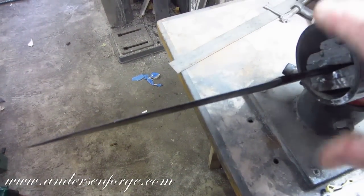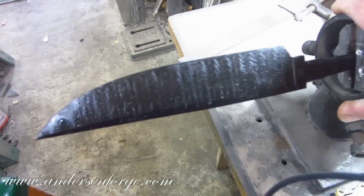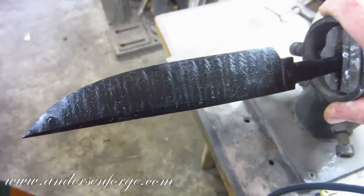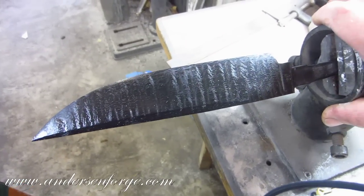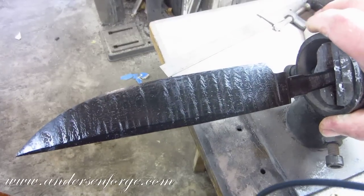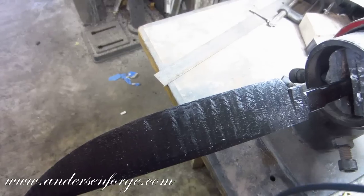Now I'm going to take some hardback and some 3000-grit paper, and I'm going to sand the bluing off of the 15N20. And we're going to get our extreme Damascus contrast. Be right back.